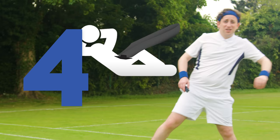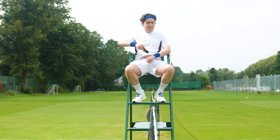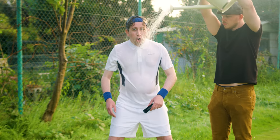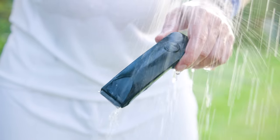Step 4. Assume a comfortable position. Some find it more comfortable on the throne, or easier in the shower. Remember, the ball's trimmer is fully waterproof.